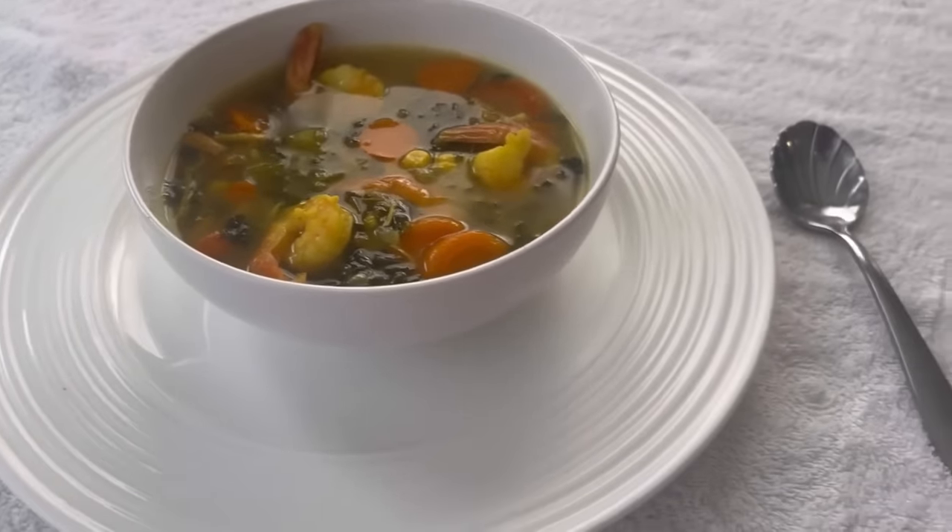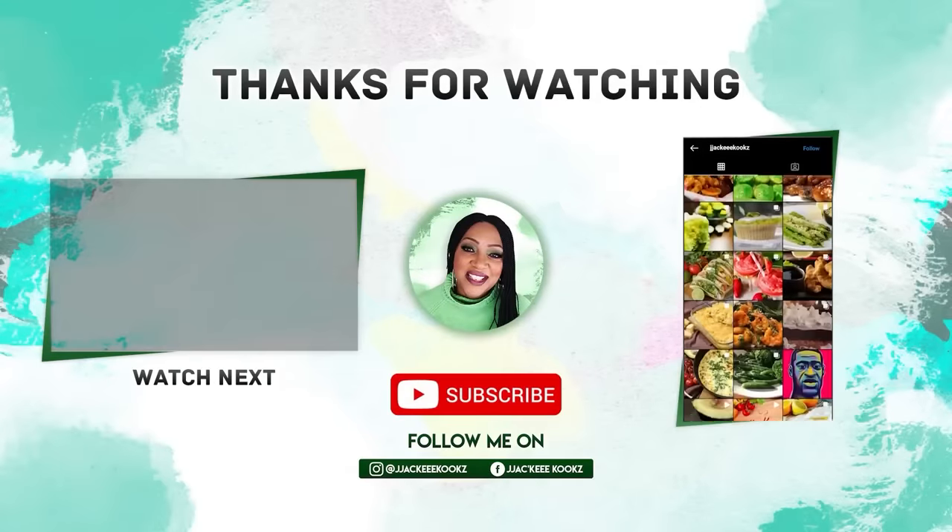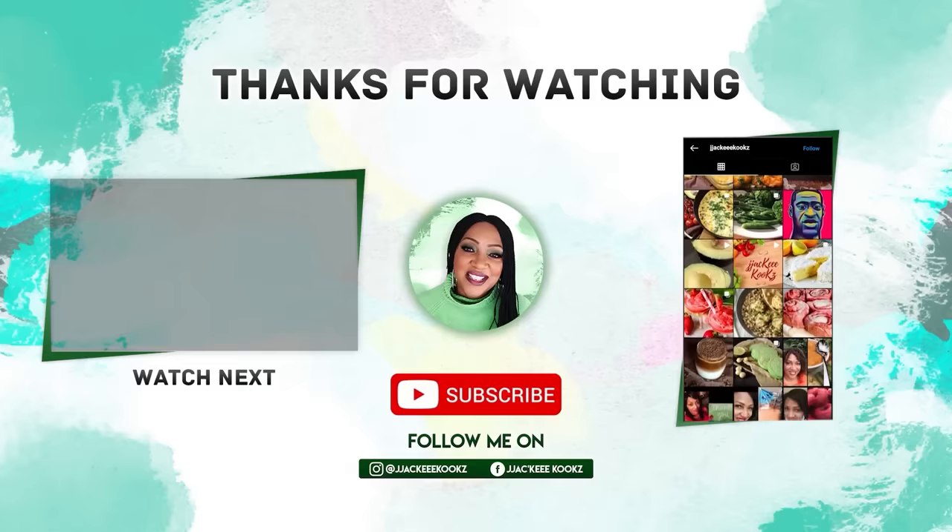I hope you enjoyed this video. If you are new here, welcome. My name is Jackie Cooks. Check out my other videos. Please subscribe. Join the family — we'd love to have you. Talk to me in the comments. I'm listening.